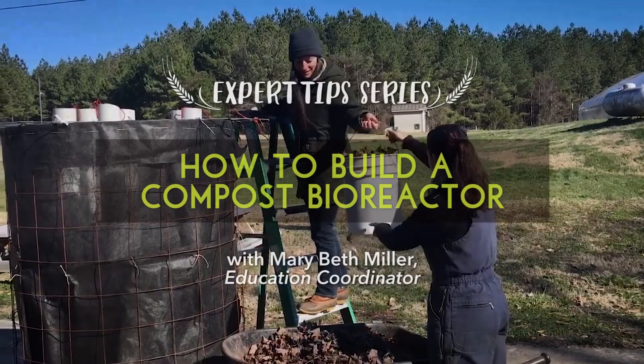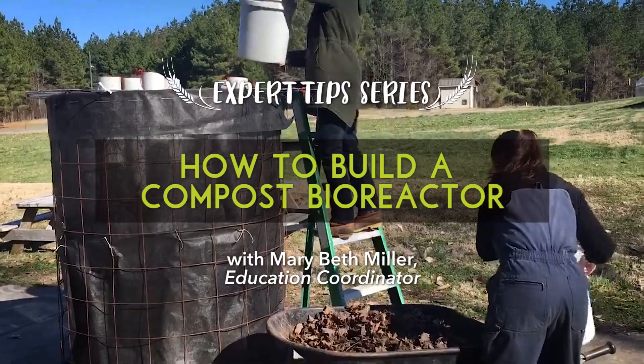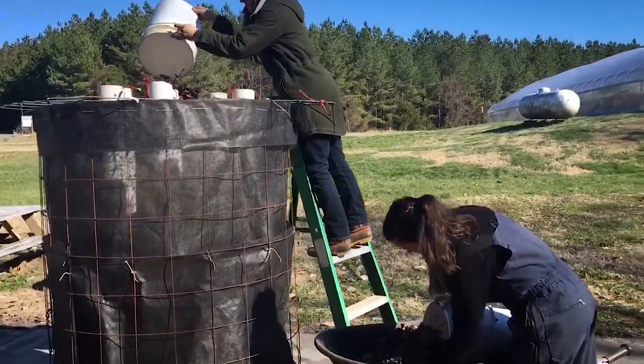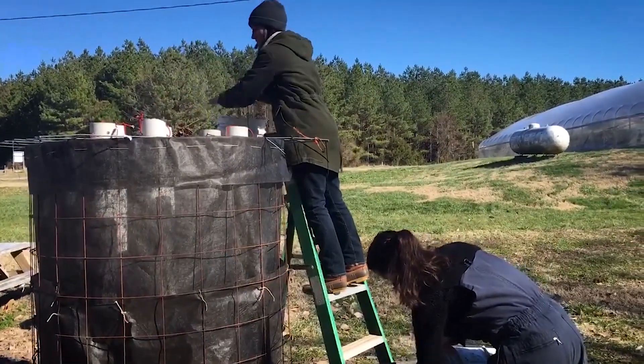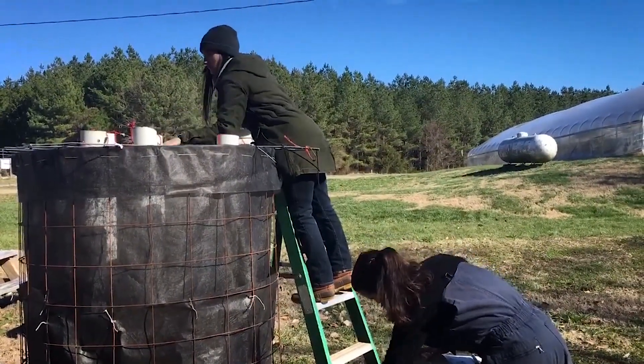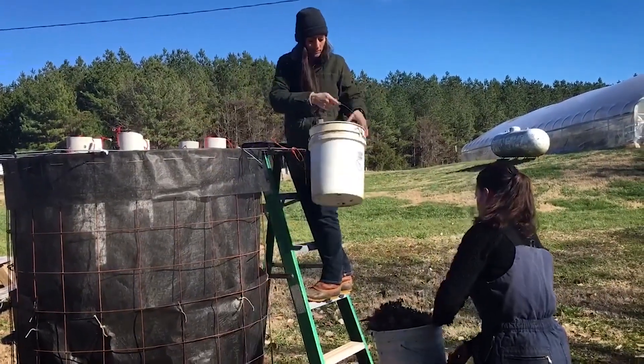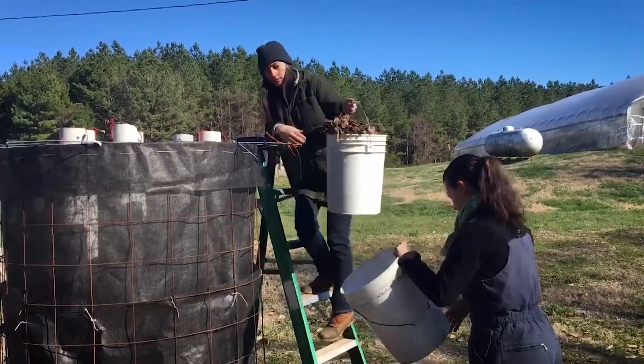Building a Johnson Sioux Bioreactor Composter is a great way to make rich, microbially diverse, and fungal dominant compost. The process takes anywhere from 8 months to a year to make a finished product, but the mature compost can be applied directly to your field or used as an extract to inoculate the microbes in your soil.